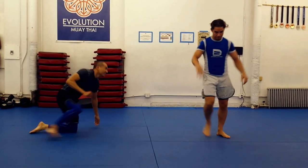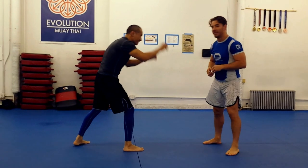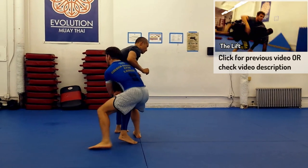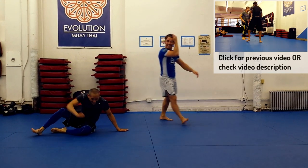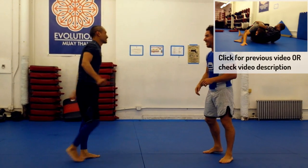Traditional thinking tells us never to shoot with our head to the outside — the risk of the guillotine is just too high. But I've disagreed with that wisdom before, and Mike's technique convinced me to do it again. So let's examine the head outside single a little more closely and talk about the keys to success for some of my favorite finishes.